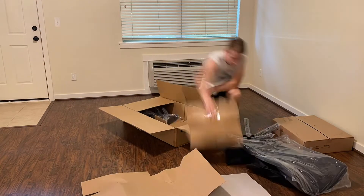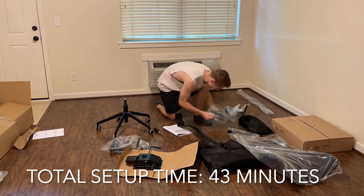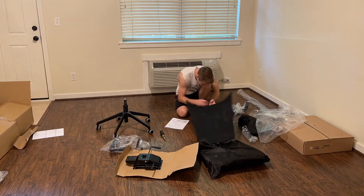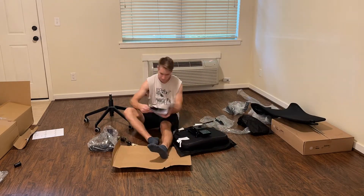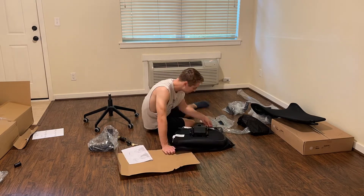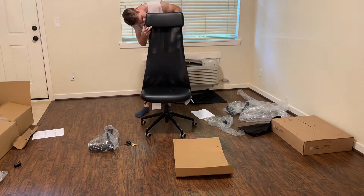Overall the setup was pretty easy — total time was 43 minutes. The only tool you need is a Phillips head screwdriver. You also need an Allen key, but it comes with the one you need so you don't have to worry about that. All the parts felt very solid and well made, and all the bolts had thread lock on them.